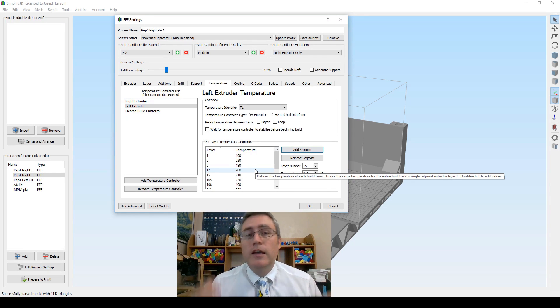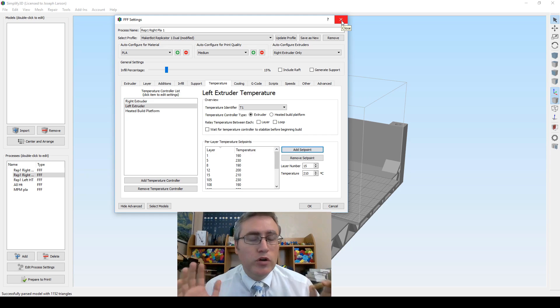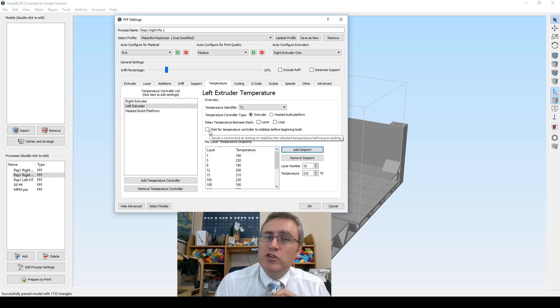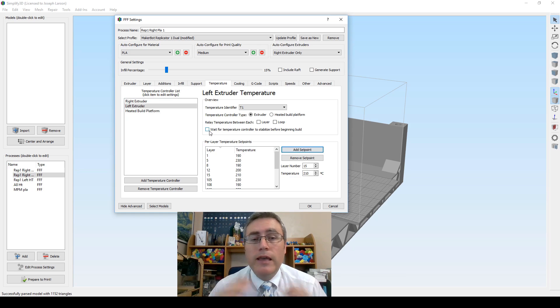We're not using a purge tower or waiting for temperature to stabilize before each layer change — you can enable that in Simplify3D. There's a video on YouTube by CNC Kitchen that actually does the stabilization properly, going between the two extremes very well. But I'm not going for that — if there's a little blend, I'm okay with it in this case. It'll look more like wood. So I printed it this way and we'll see the result.